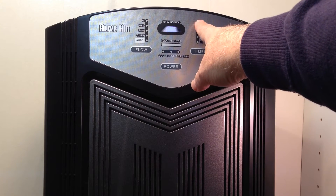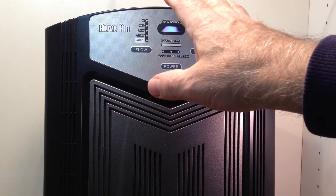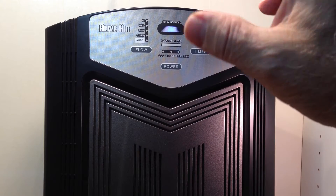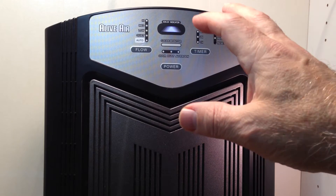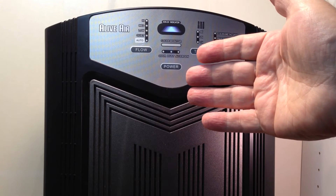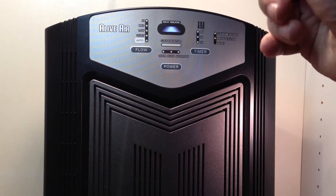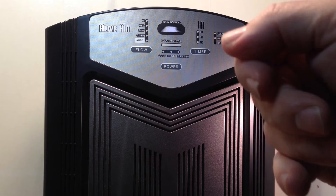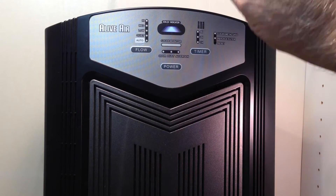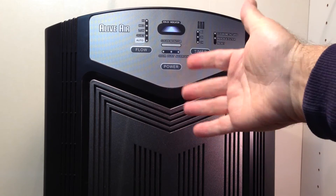This auto sensor needs to be set or calibrated to the room. You have to give it a clean air reference — what does the room really clean smell like? That will mean either getting a lot of fresh air in, if you have fresh air outside, or running it for an hour or so on high, shutting it off, unplugging it, plugging it back in, and then letting the sensor learn: this is what clean is, anything else is something going on in the air.